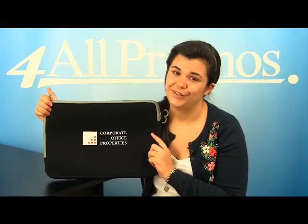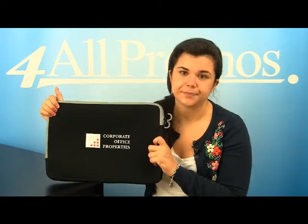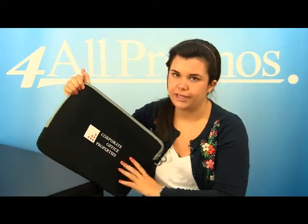This great zippered neoprene compartment for your laptop will make things easier for you, not to mention the fact that it will represent your company logo wonderfully. This computer case has an imprint area of 5 inches by 4 inches, as you can see right here on the front of the bag.